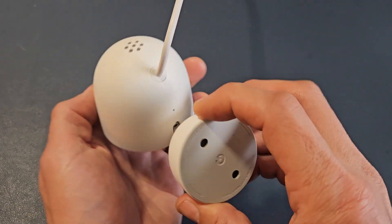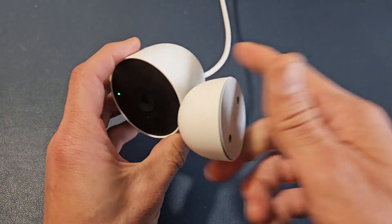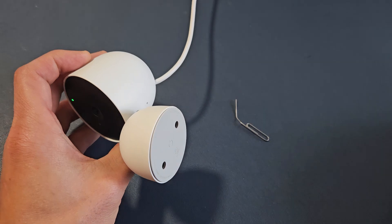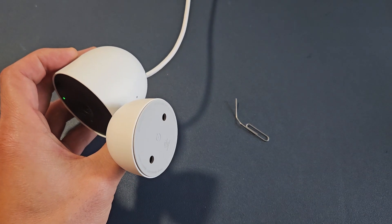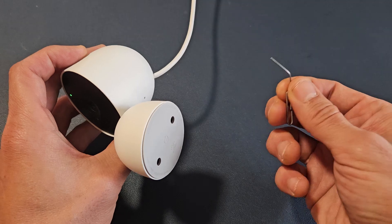There's a little tiny pinhole on the back of this camera. What you need to do is get yourself a thin SIM ejection tool or a thin paper clip.